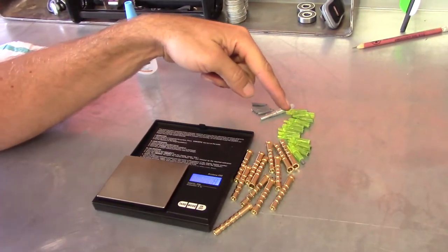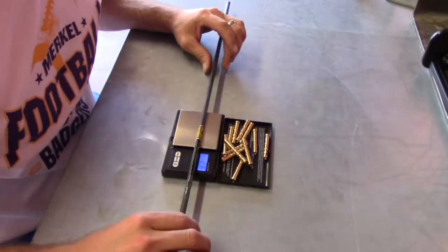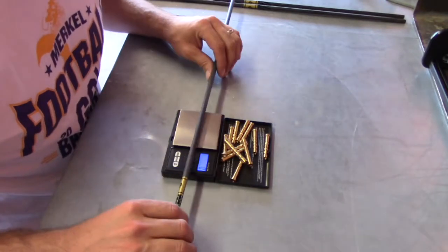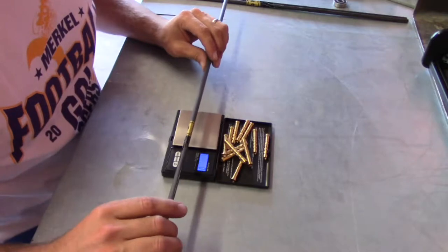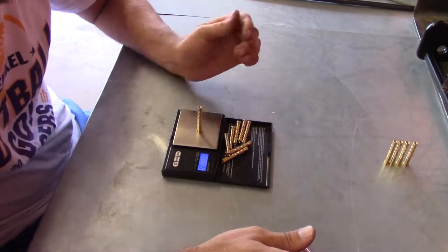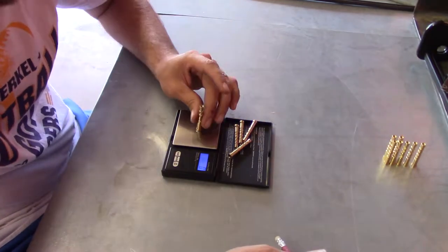We got all the practice nocks weighed and everything glued in. My next step is to weigh all the inserts and put them in order from lightest to heaviest. Then for the arrows, I'm going to do the opposite - heaviest insert goes with the lightest arrow, all the way down. Same thing with the nocks - just playing around trying to keep everything within four grains. Twelve arrows within four grains is the goal.